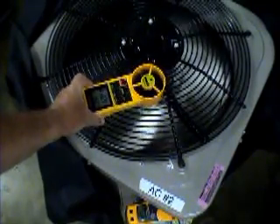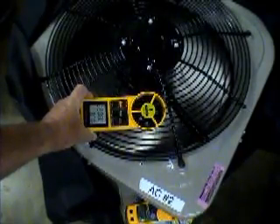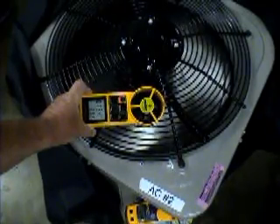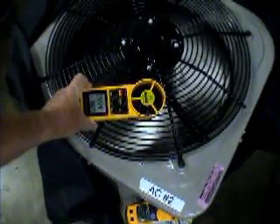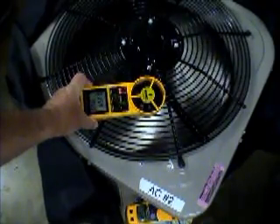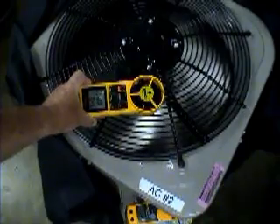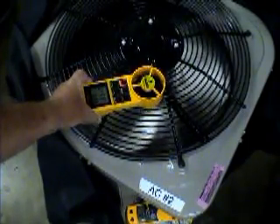The vane anemometer is rotating in one direction with air discharging out. As we get closer and closer to the center, look what happens — the blade stops. If I move it closer to the center, that blade is now reversing in direction.